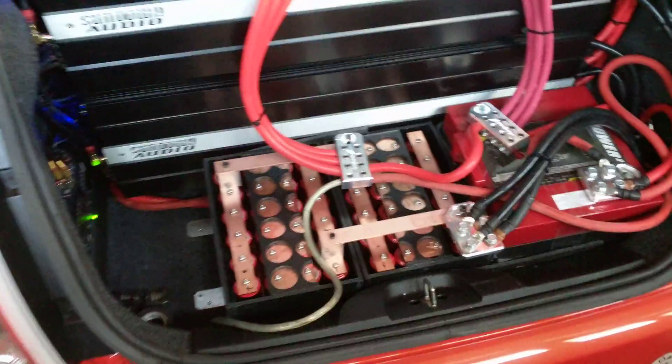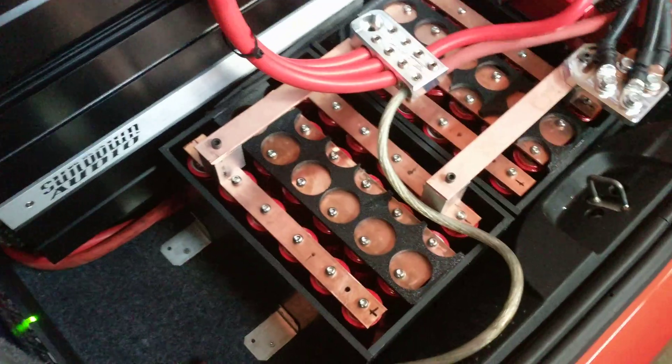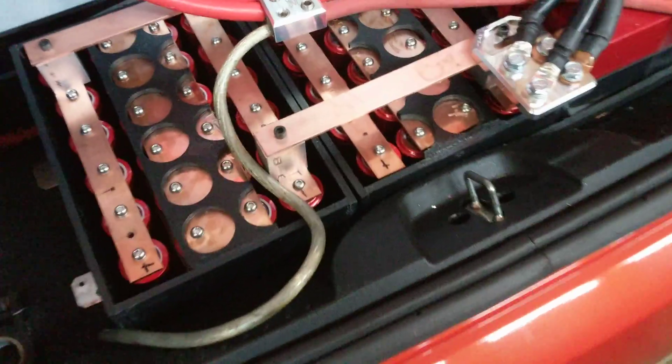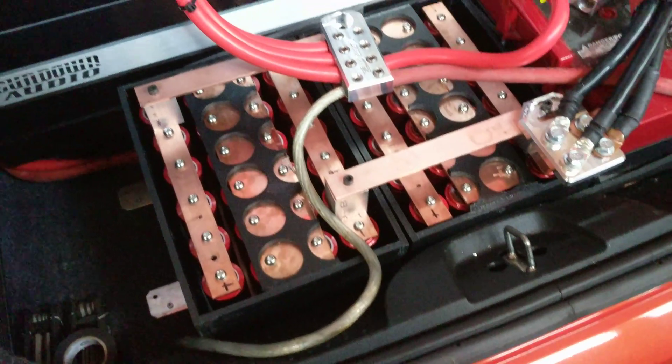I've got my custom batteries in again — these are the Headway cells. I use copper for the bus bars and pretty thick aluminum for the terminals.